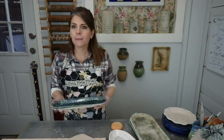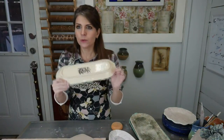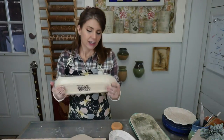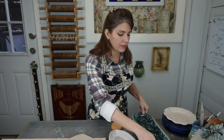Warping happens a lot with slab-built pottery. It can happen with wheel throwing but usually doesn't — it's mostly hand-built pottery, specifically slab-built. Coils do warp some, but it's the slab. Let's talk about the physics of what's going on when we roll out a slab of clay.